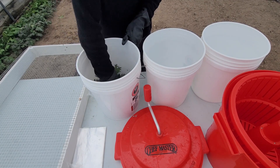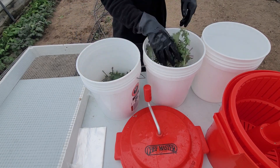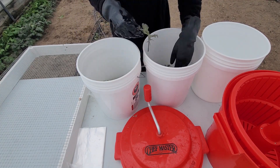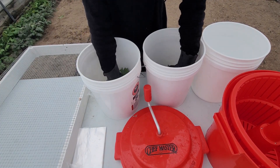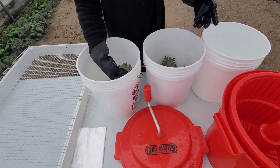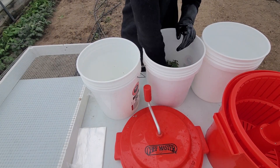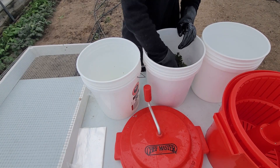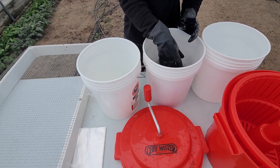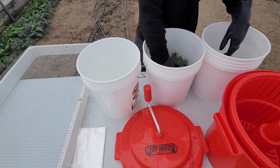I swish it around in the Sanidate and water mixture to make sure any little particles of dirt come off. Sometimes there are bugs, and this is the part where they fall off — bugs don't like cold water either. Usually it's little green caterpillars and they just curl up and fall right off the plants. So far I've never had an instance of bugs making it into the final product. I just swish it around and move it to the other bucket — this is what I mean by triple wash.